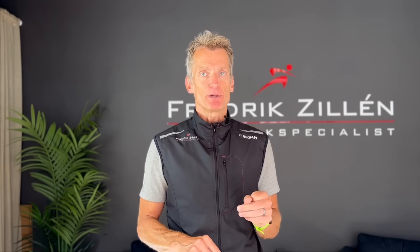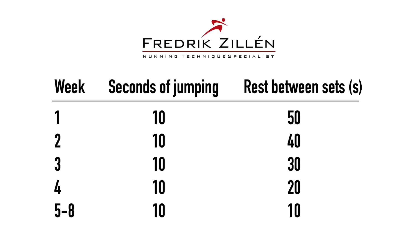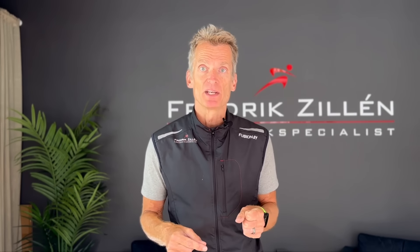To help you remember how they jumped each week, there is a picture you can take a screenshot of. This progressive protocol is perfect if you haven't done much plyometric training before. If you are more experienced, you might be able to go straight to the five minutes of jumping from the first study, but it doesn't matter exactly how much you jump as long as you don't do too much — just do some jumping, some plyometrics.